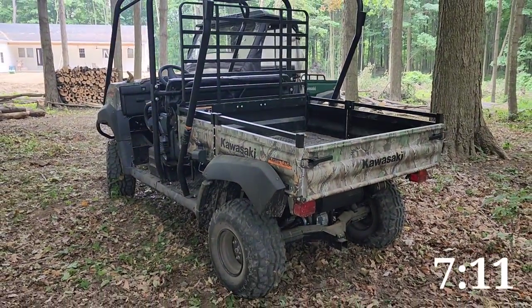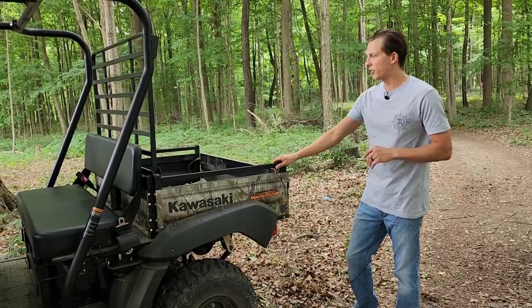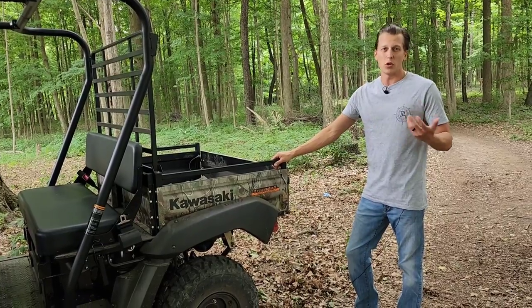I'll put a timestamp here if you're just looking for that part of the video on how to actually fold this. It's very simple — you can do it with two people which makes it easier, but you can also just do it by yourself.